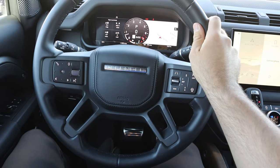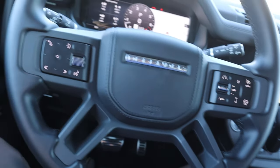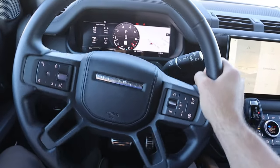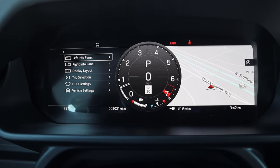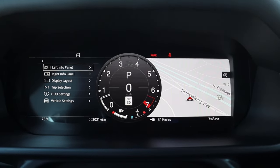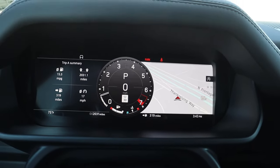Here's the steering wheel on the Defender X — nice leather trim all around with darker stitching around the center portion and stitching around the airbag cover with the Defender logo. Controls for the center stack, voice command, and cruise control — it does have adaptive cruise control — plus turn signal and windshield wiper stalks. The center gauge cluster screen lets you scroll through different menus via a button on the left of the steering wheel. I do prefer a full digital gauge cluster over the part-digital, part-analog setup here.